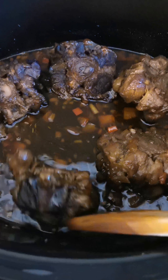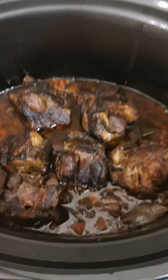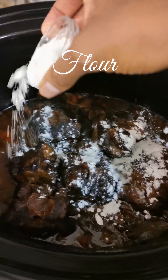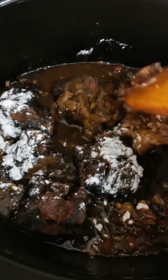Stir and then cook for an additional two hours. Once your meat is falling off the bone, add some flour to thicken up the gravy. Stir and let it cook on low for about 30 minutes.